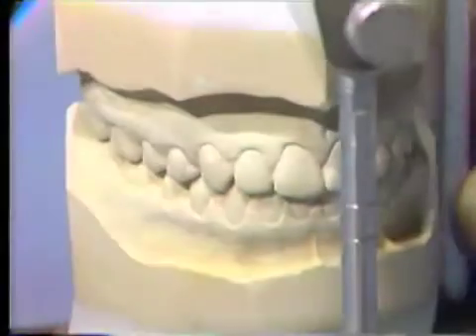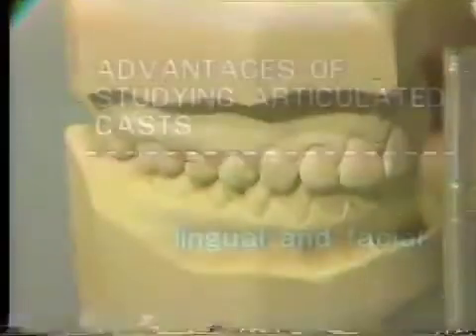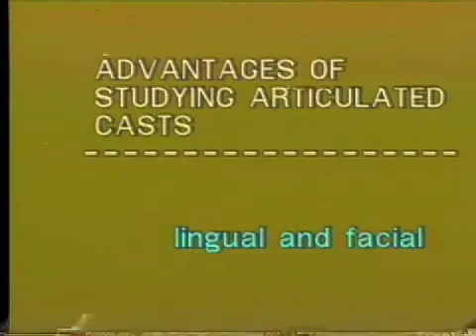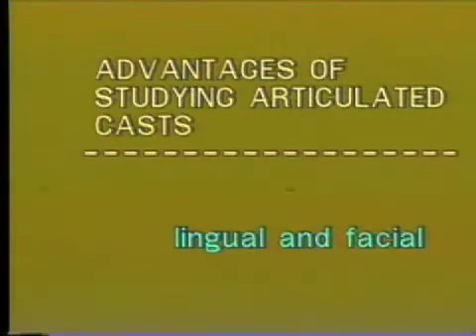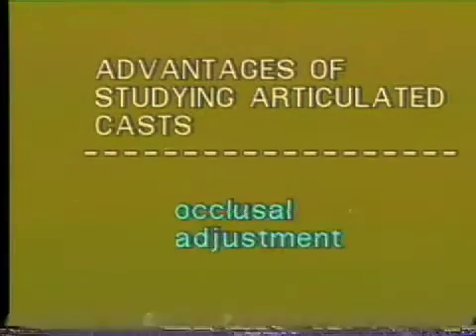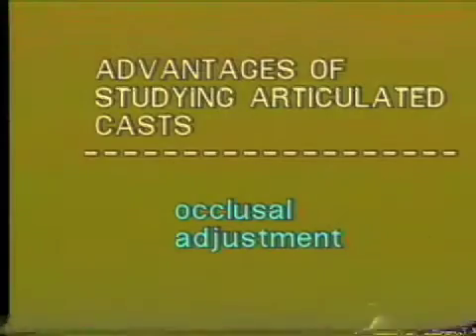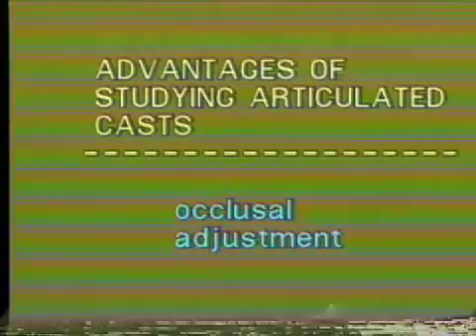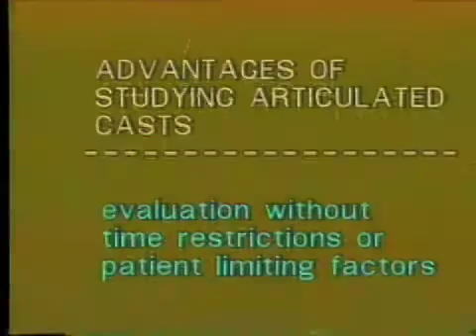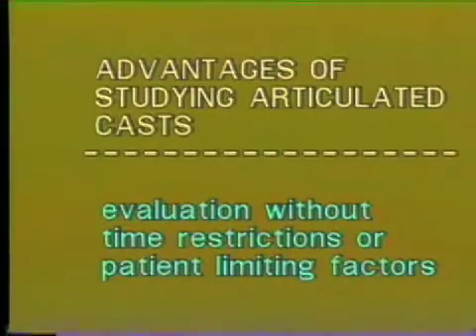Despite the minor differences between the articulated cast and the patient, the occlusal evaluation of the articulated cast is invaluable for many reasons. The cast can be studied from the lingual as well as facial views. A diagnostic waxing can be done on cast prior to restoring or replacing carious and missing teeth. An occlusal adjustment can be done on the cast before adjusting the patient's occlusion. The occlusion can be evaluated at the operator's convenience without time restrictions or other patient limiting factors.